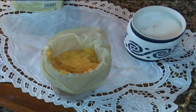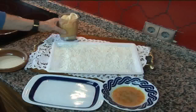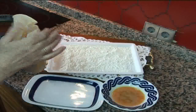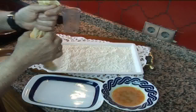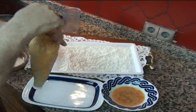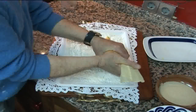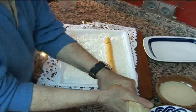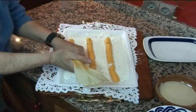Después de una hora de nevera, tengo ya preparada la harina, el pan rallado y el huevo para rebozar las croquetas. Cojo la manga pastelera con la bechamel fría, llevo la bechamel hasta la boquilla retorciendo la parte superior y presionando ligeramente. Sobre la bandeja con harina, hago una especie de churro con la manga pastelera, dos o tres. Con esto consigo hacerlas mucho más rápidas, cortarlas todas igual y todas del mismo grosor.